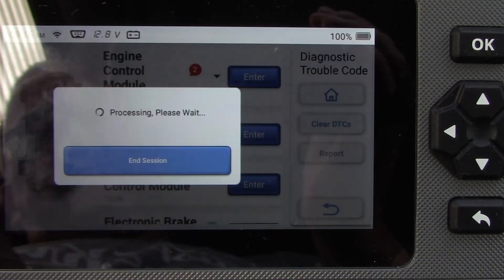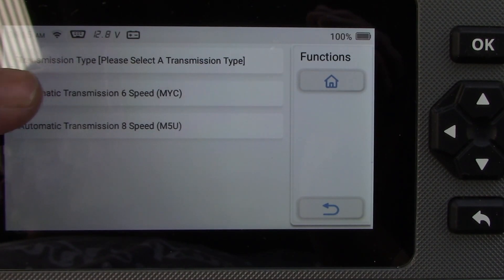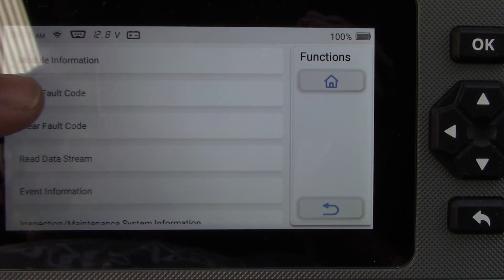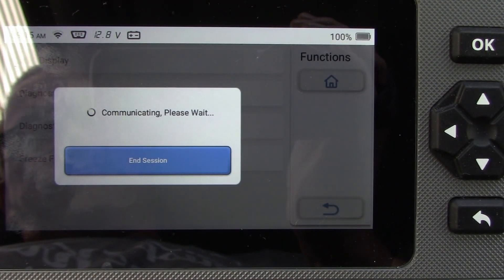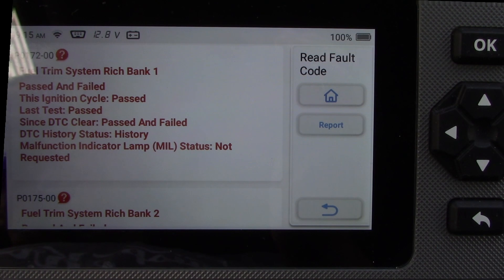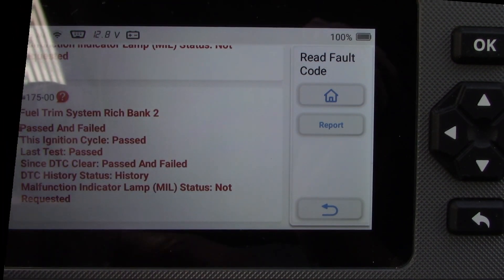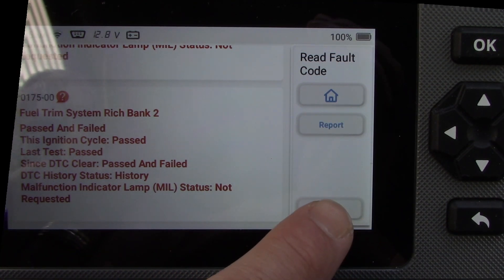Going into the engine control module where the problem is, it asks what transmission I have — I select six speed — and then I read the fault codes. The codes come up as fuel trim system rich bank one and bank two, meaning both sides of the engine are reading rich. So I have some kind of issue that's not related to a single cylinder.